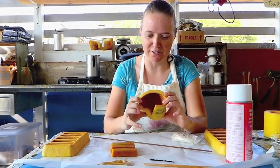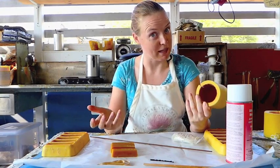Hi, I'm Jillian with Big Island Bees, and we're making beeswax candles.